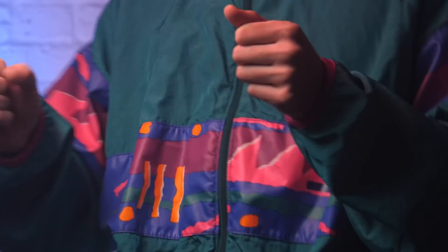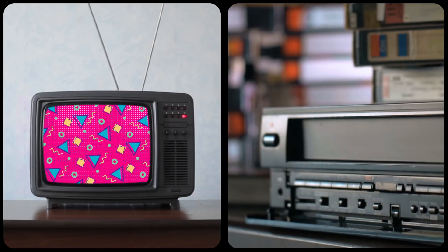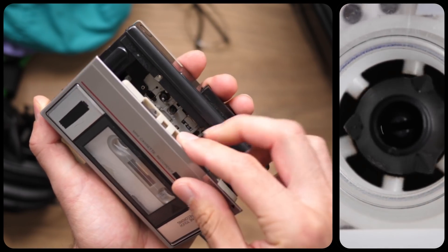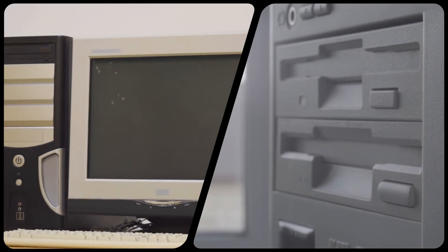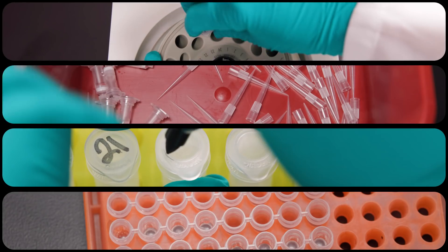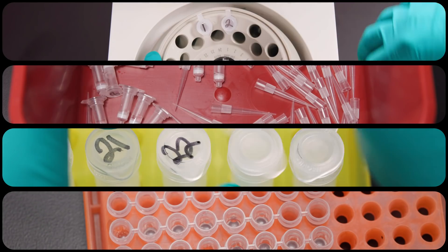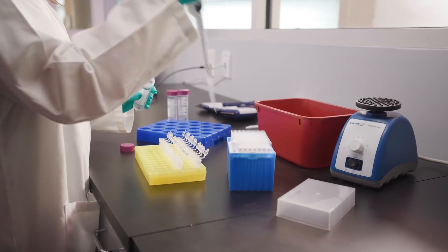Do you remember the 90s? This was how you watched a video. Listening to music meant you had to lug this bad boy around. This was your computer experience. And this was how you performed your PCR cleanup and plasmid prep. Look familiar? Yeah, we thought so.